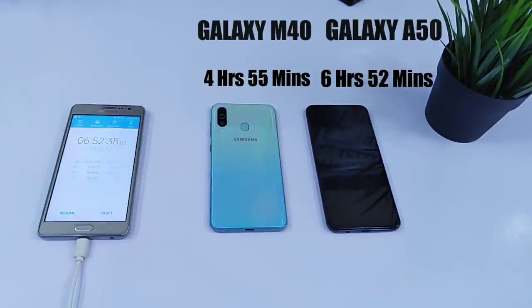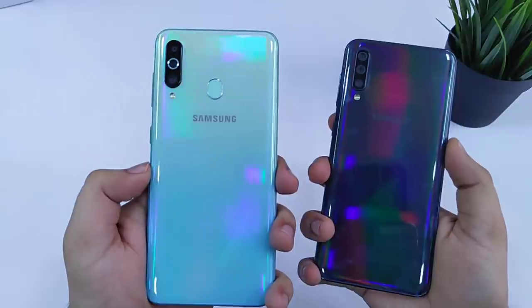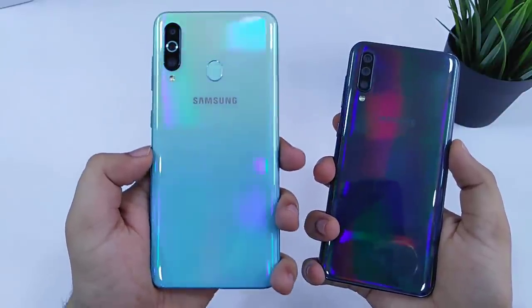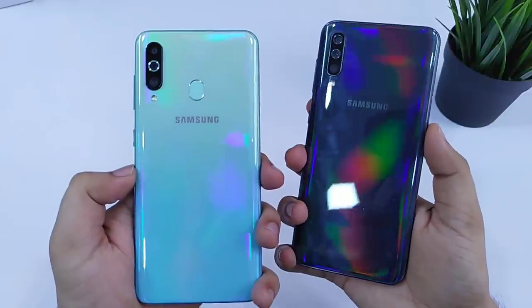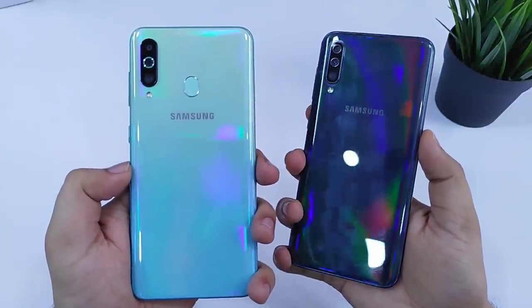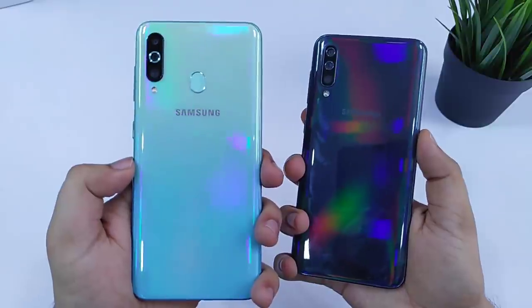So that's pretty much it guys. We all know that the Galaxy A50 would perform better, but the difference was quite huge between these 2 smartphones when it comes to battery backup. If you guys liked the video then be sure to hit that like button and also subscribe to the channel for more such content. I am Mr. Android and I will catch you guys in the next one.